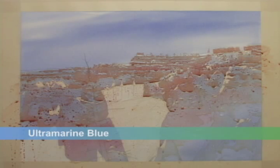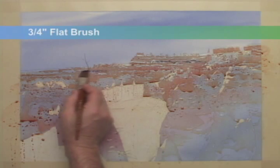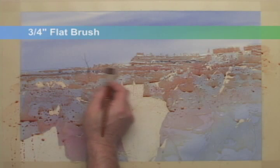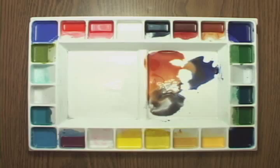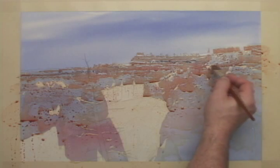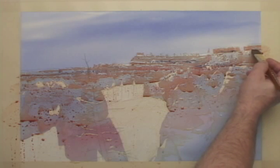With some ultramarine blue, I'll work in some horizontal dark bands of color into the still wet burnt sienna and rose. You can see that the dark edges blend into the lighter underlying colors.